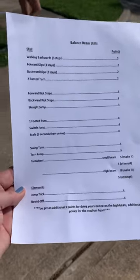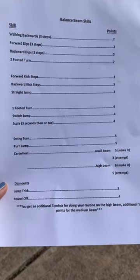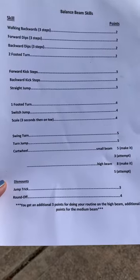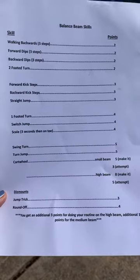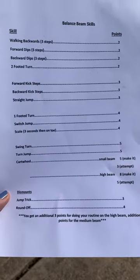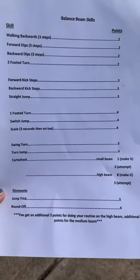Okay guys, gymnastics week four is balance beam routines. You have this sheet — you can screenshot it and print it out if you want. What you need to do is pick at least six things on this sheet to memorize and put together in a routine.